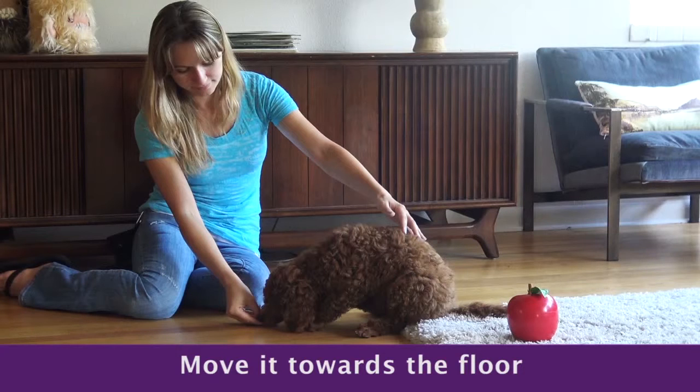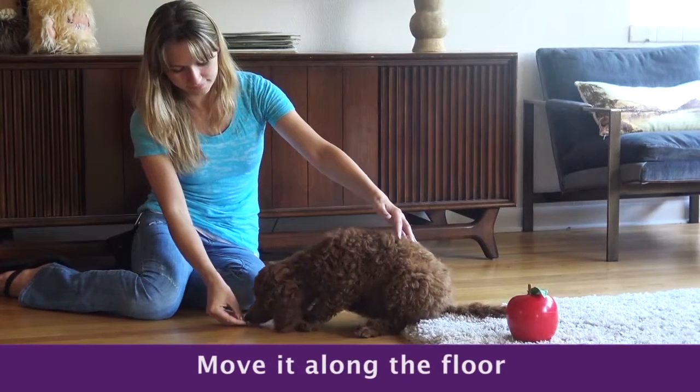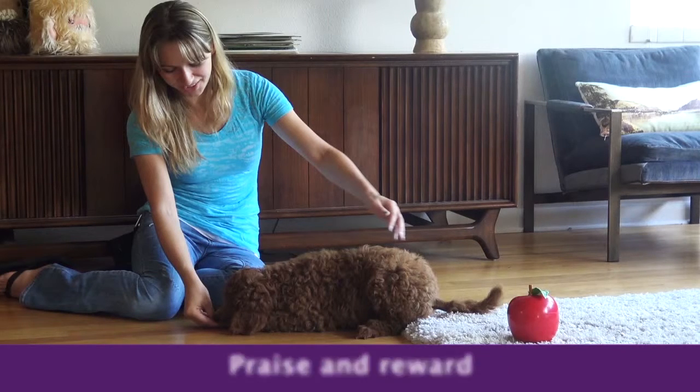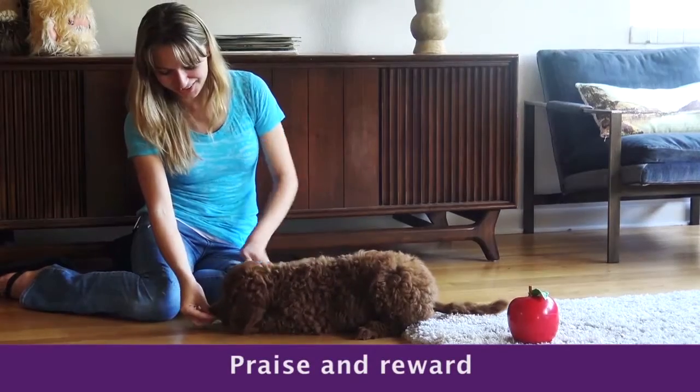Once the treat and the nose are by the front paws, start moving the treat away along the floor. His nose should follow along until his elbows bend and he's laying down. Praise and give the treat. Good puppy!